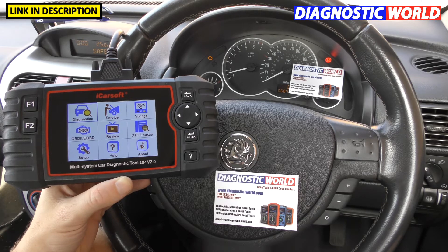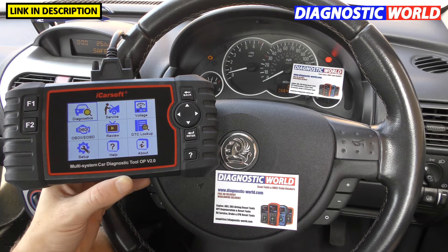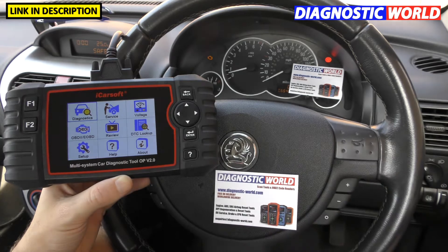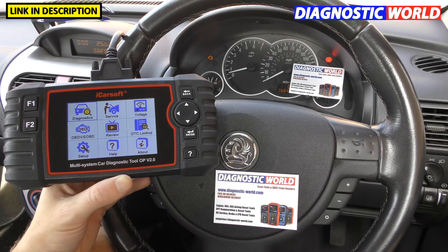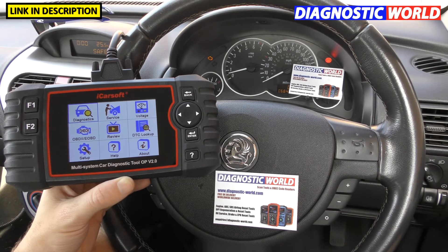Where to buy the tool? We recommend buying it from a trusted seller that will give you genuine products. There are fake and clone products on the market unfortunately, but you'll get a genuine, 100% official diagnostic tool if you go to Diagnostic World at www.diagnostic-world.com. I'll also put a link to a genuine Amazon listing in the description below the video.